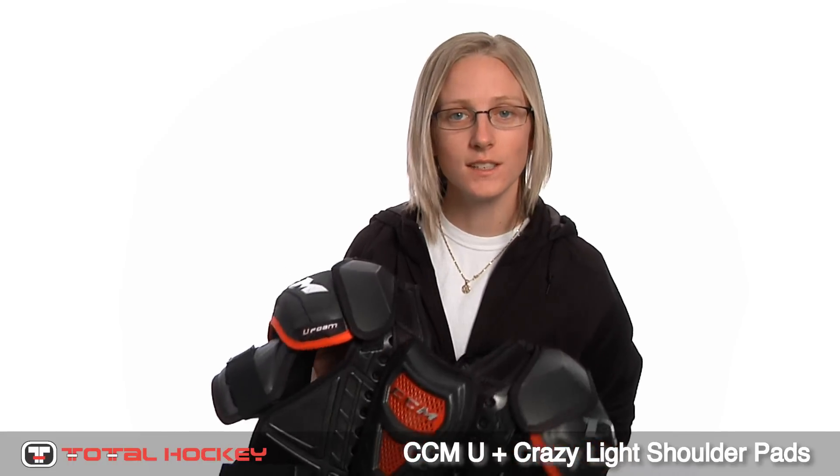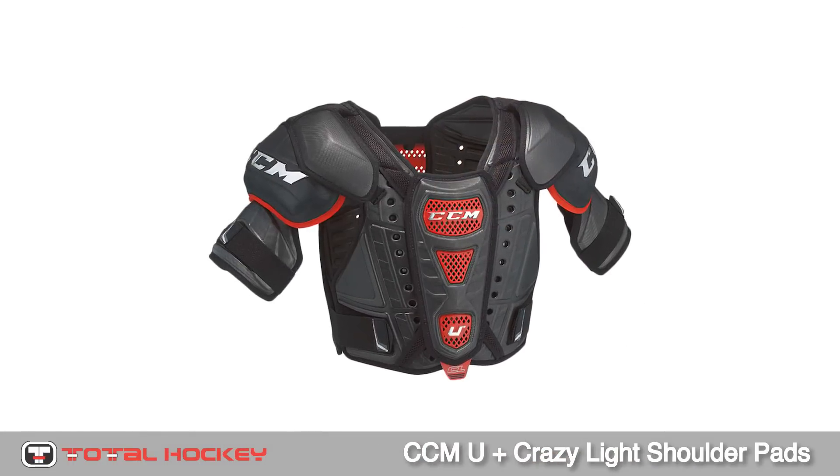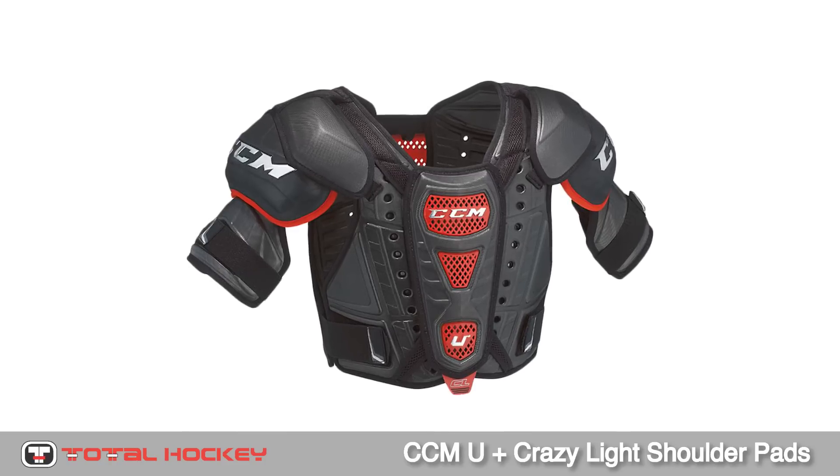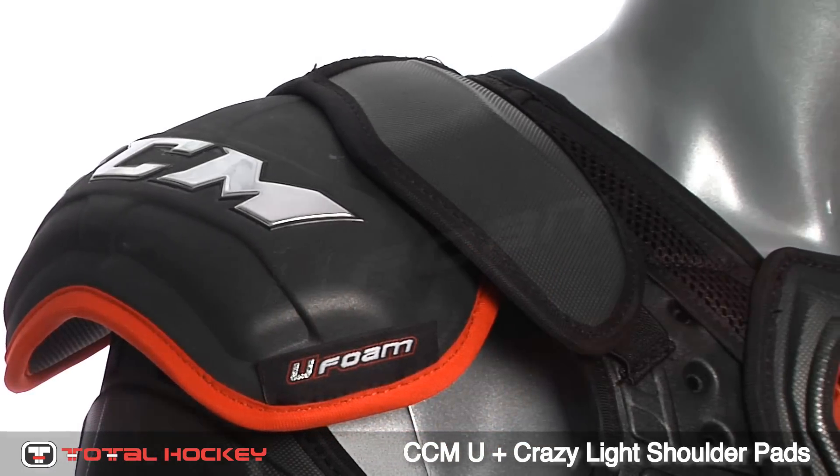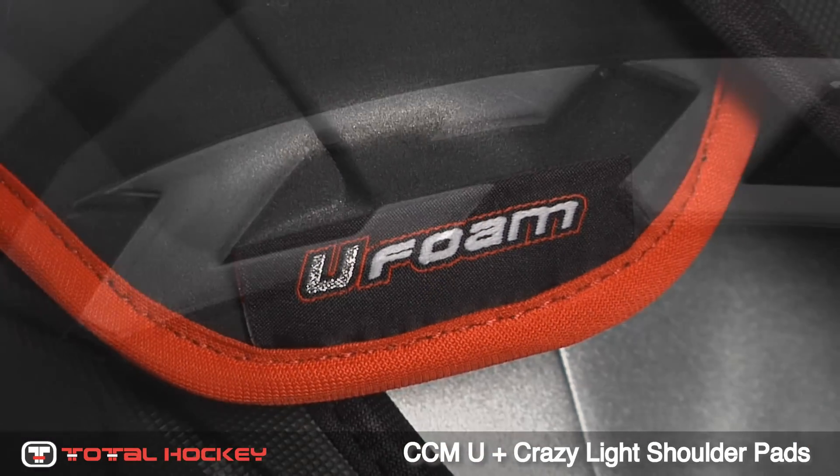Hey guys, I'm Kendra and today we're here to check out the CCM U-Plus Crazy Light Shoulder Pads. With the U-Plus protective line, CCM has replaced traditional plastic caps and reinforcements with U-Foam. This proprietary blend of materials makes the pads very lightweight and high-performing.